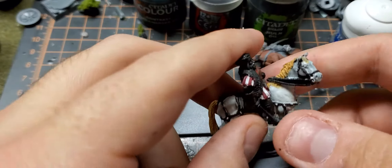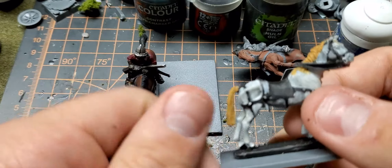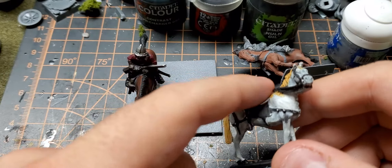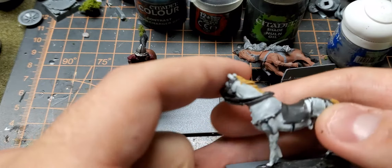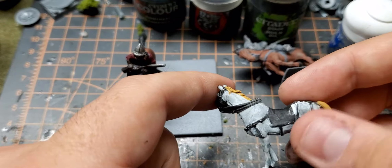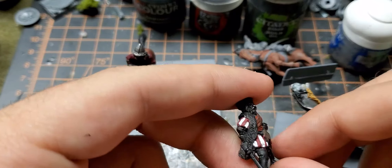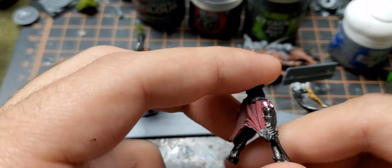This is an Imperialist Commander that I need to finish. As you can see, it's not the best painted right now, so I need to sit down and work on the horse again, probably paint his clothes again, and make this red look a lot better.